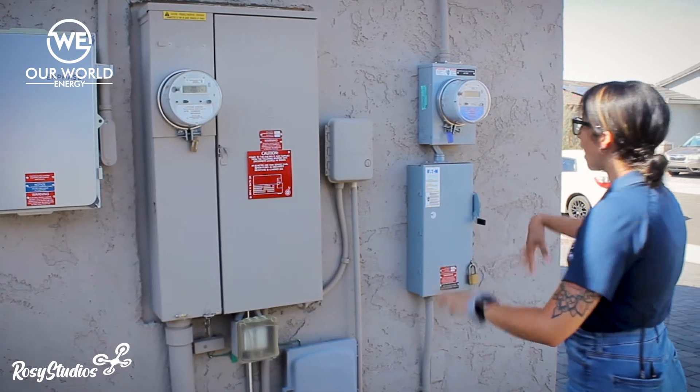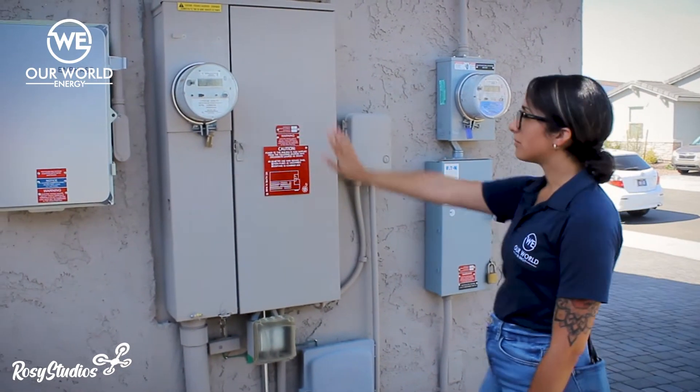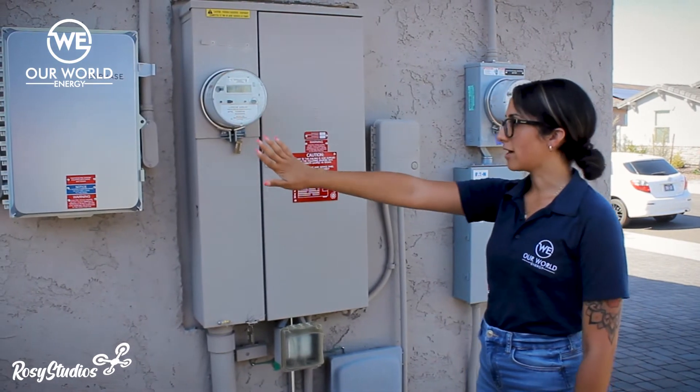So you see here that we've got the meter, the switch box, the electrical panel, and then you've got your combiner box right here.